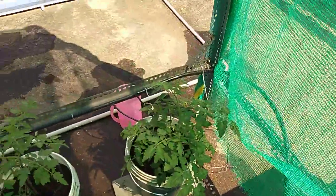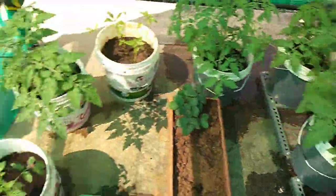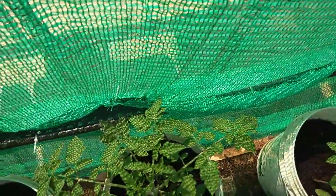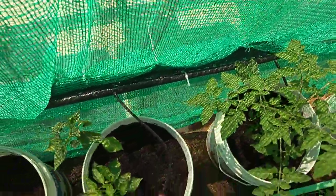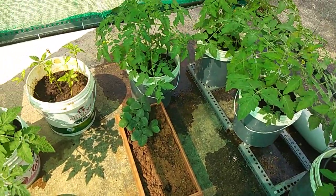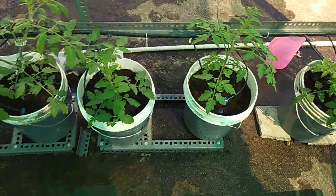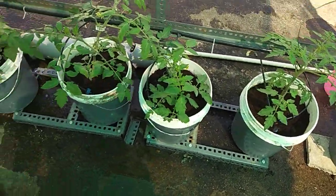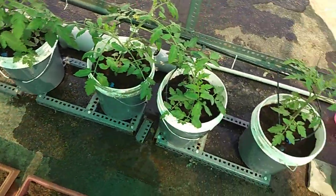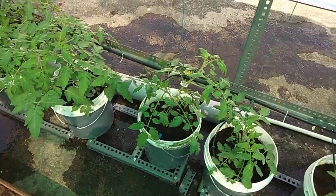There is also a drip system. I don't want to waste water or drainage holes. There is no water waste with this setup. I will put the water pump in a few minutes.